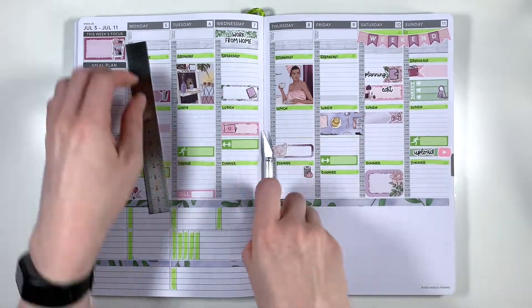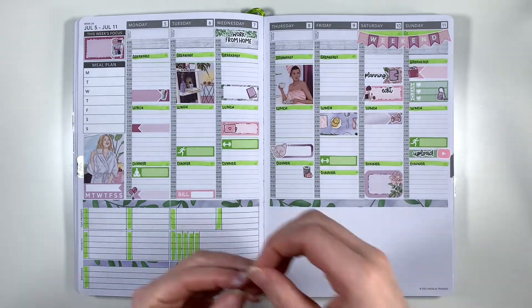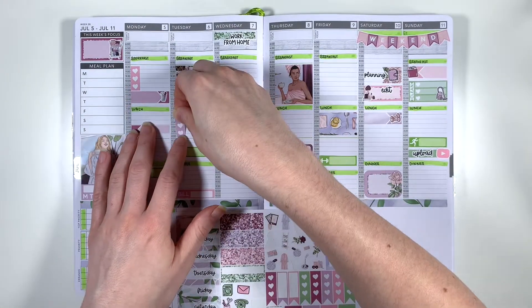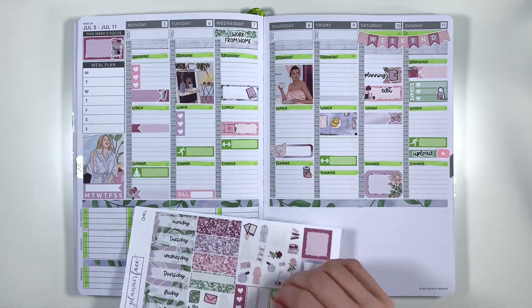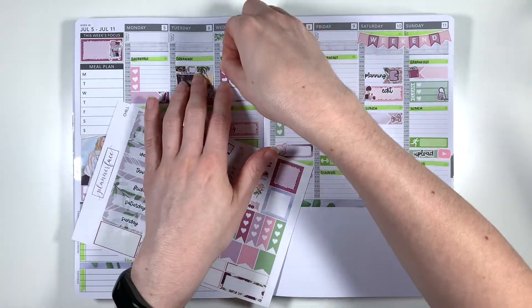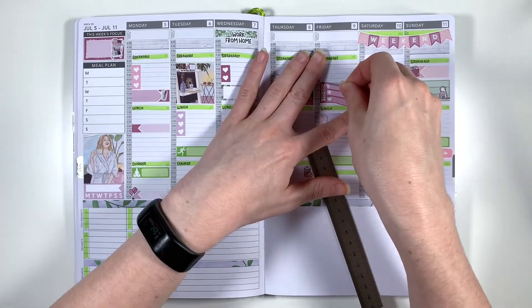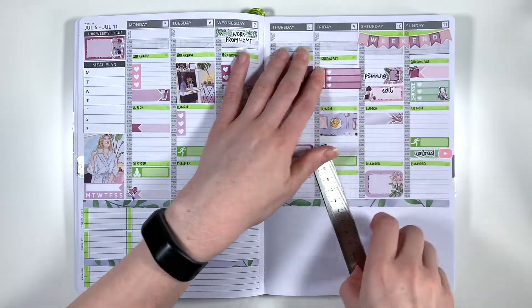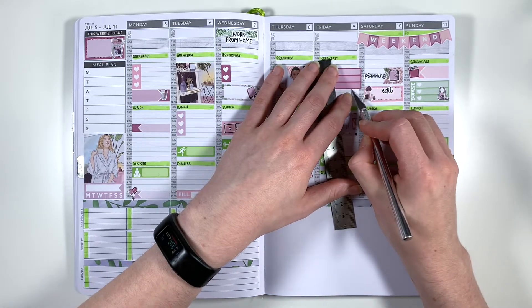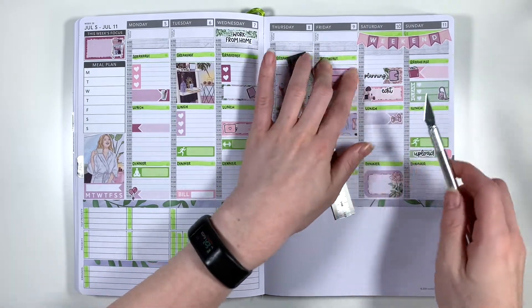The last stickers to add are my checklists for work stuff — I like to record the top two or three things I do each day so I can see if I had a particularly busy day and that might be why I have less energy for the rest of the week. I've cut the flag portion off all of the three heart checklists from the kit and I'm also going to use the to-do box heart checklist on Friday morning. I didn't cut the little chunk out of this box particularly well so I'm just covering up the joint with a piece of deco from the kit. I haven't bought any new blades for my craft knife so the tip is slightly chipped and I'm just working around it at this point.